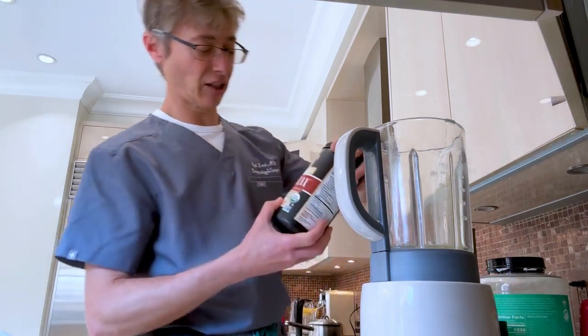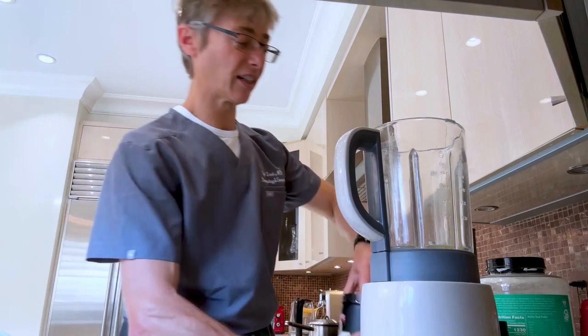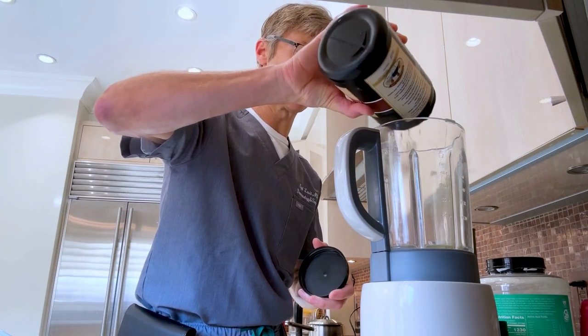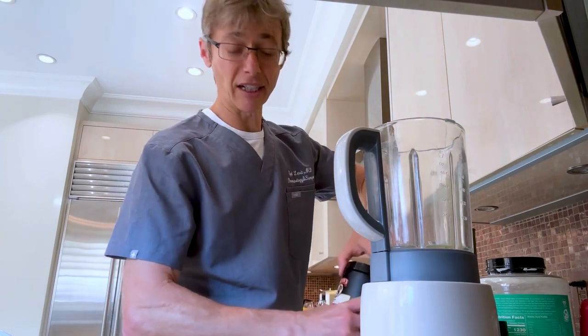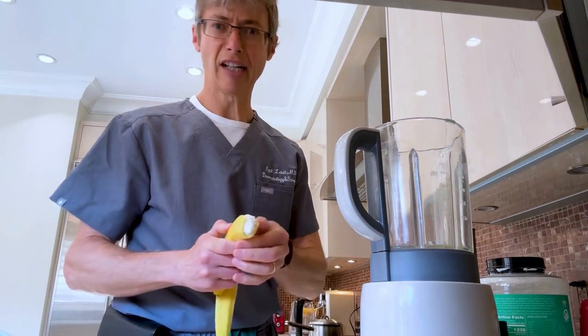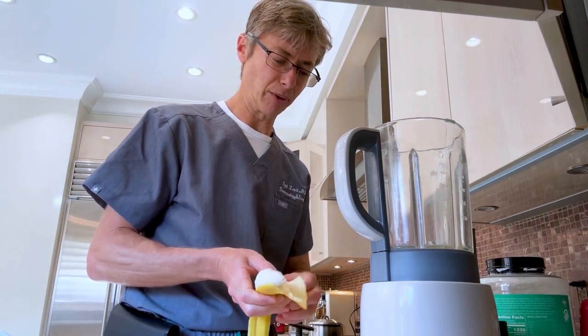This is the one I use — flaxseed. I drop a little bit in there. Then banana — it's good for healthy electrolytes and a little taste. Drop a little bit of that in as well.